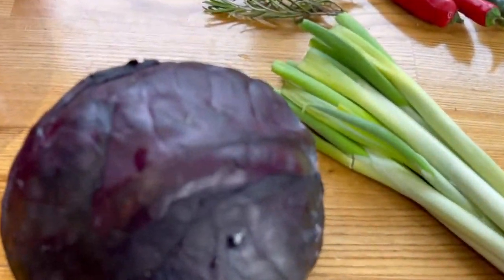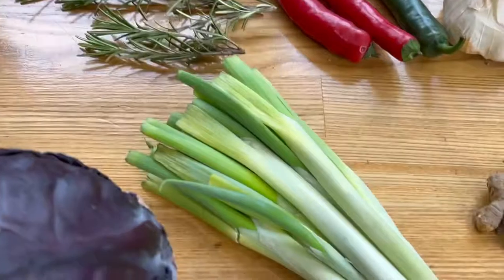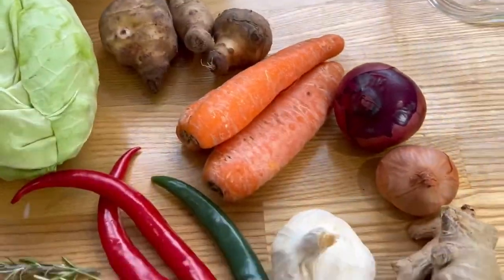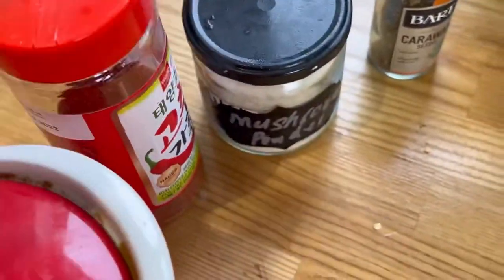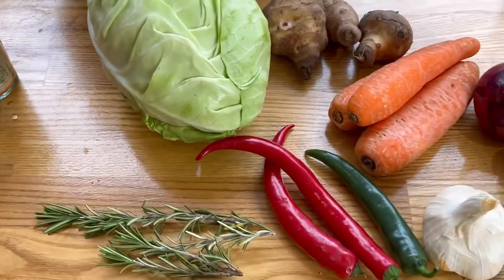Hello everyone, thank you so much for joining me. Today we are making simple, easy sauerkraut and purple cabbage style kimchi. These are the ingredients you need at a glance. For your sauerkraut you just need a little bit of carrot, ginger, garlic, white cabbage, and some caraway seeds. For the kimchi style, we're going to use all the ingredients from my kimchi video, with added or minus ingredients.